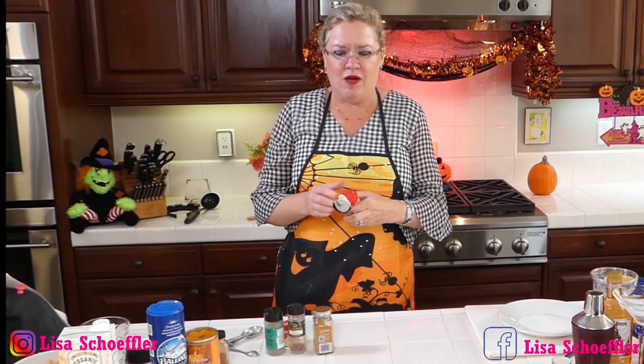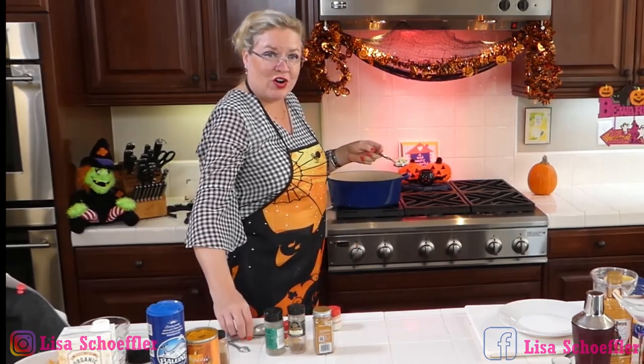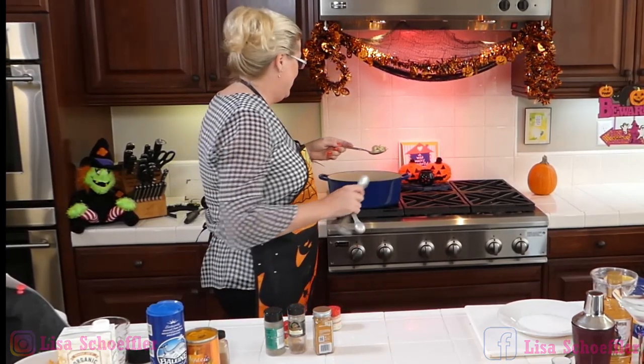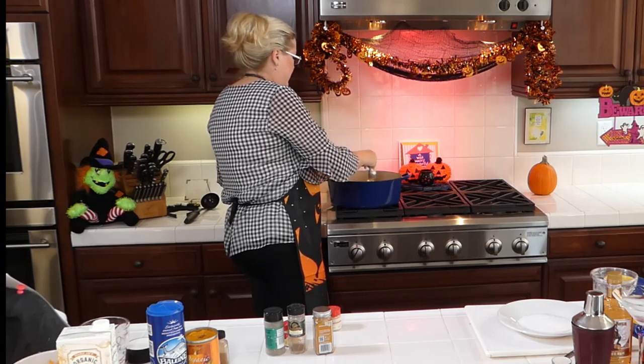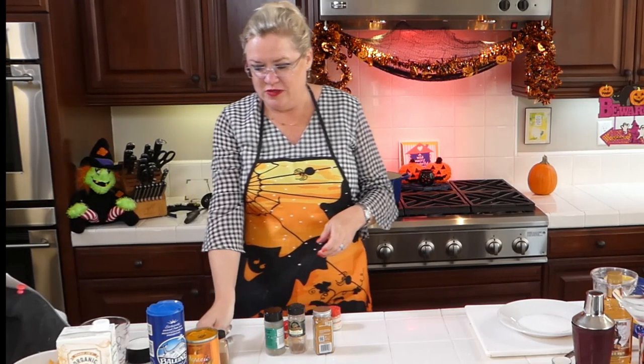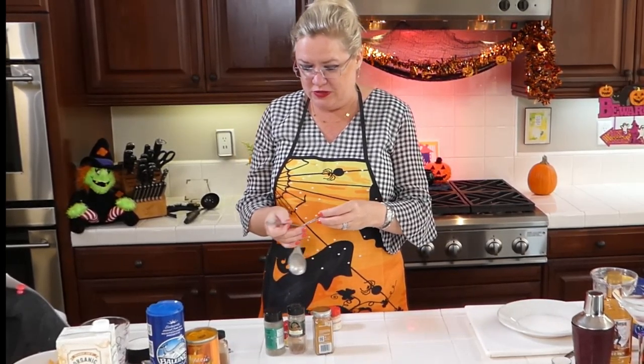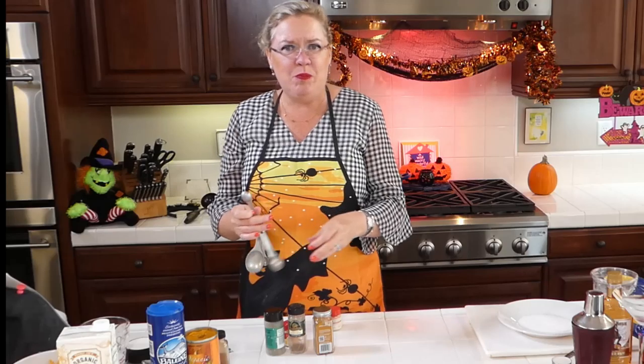To our sausage, the mirepoix, and the mushrooms, I'm going to add some spices. I'm going to start with about four cloves of garlic that I already crushed, so you didn't have to watch me do that. So the four cloves of garlic is golden.